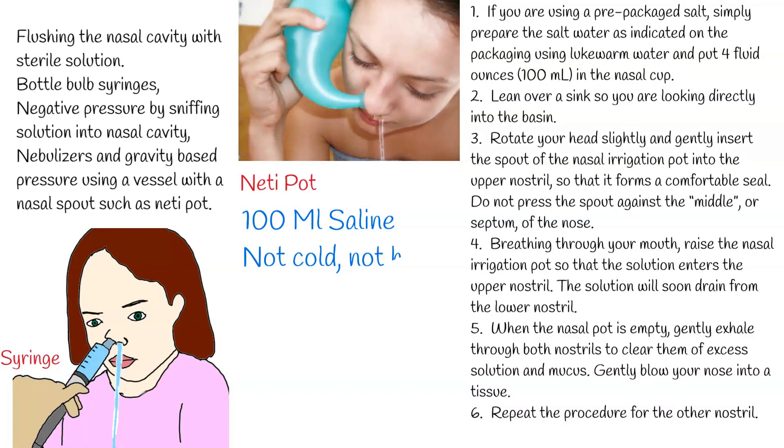The distribution of solution in nasal and sinus cavities is more exhaustive and comprehensive with positive pressure than with negative pressure, by sniffing, nebulization, or spray. To maximize efficacy, large volume — no less than 100 milliliters — low-pressure irrigation is preferable to low-volume high-pressure irrigation.